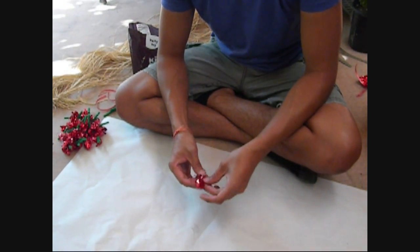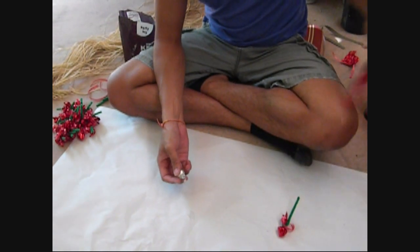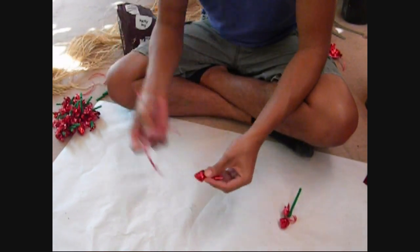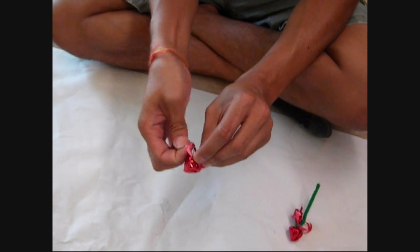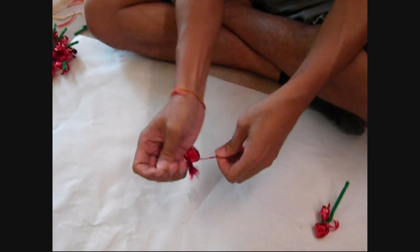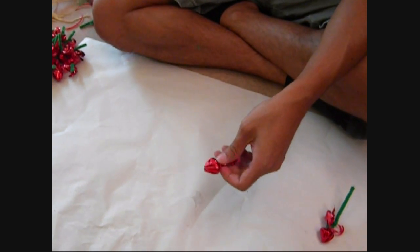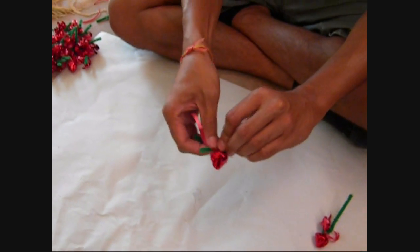We're gonna start constructing our little roses for our candy lei. To do that, get your Hershey's Kiss, your cellophane, and wrap it kind of like how I showed you with my 3D candy lei. Get your tie and always double knot. Then get your little fuzzy pipe cleaner and wrap it around — make sure it's on tight.